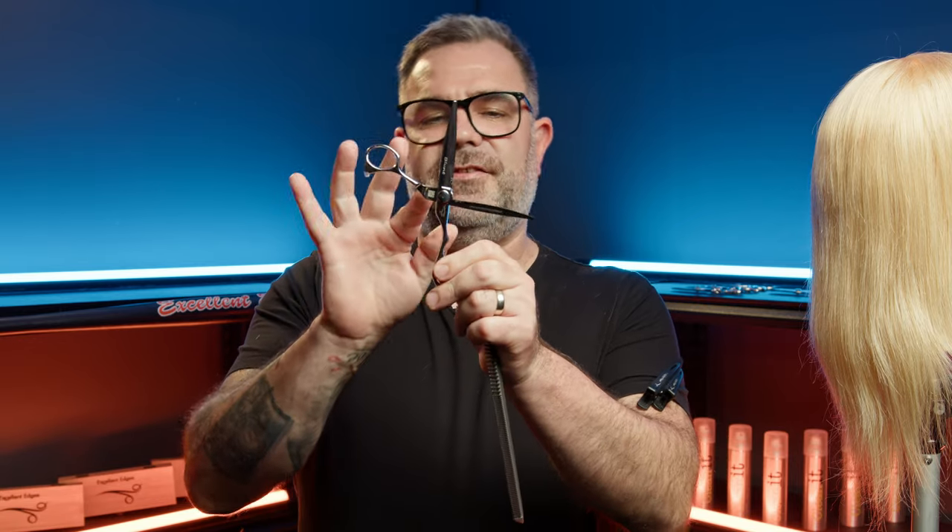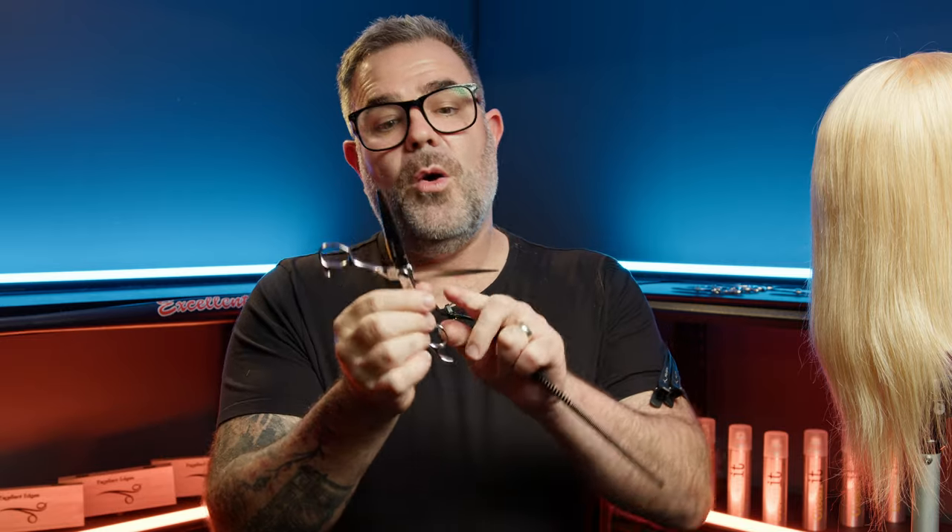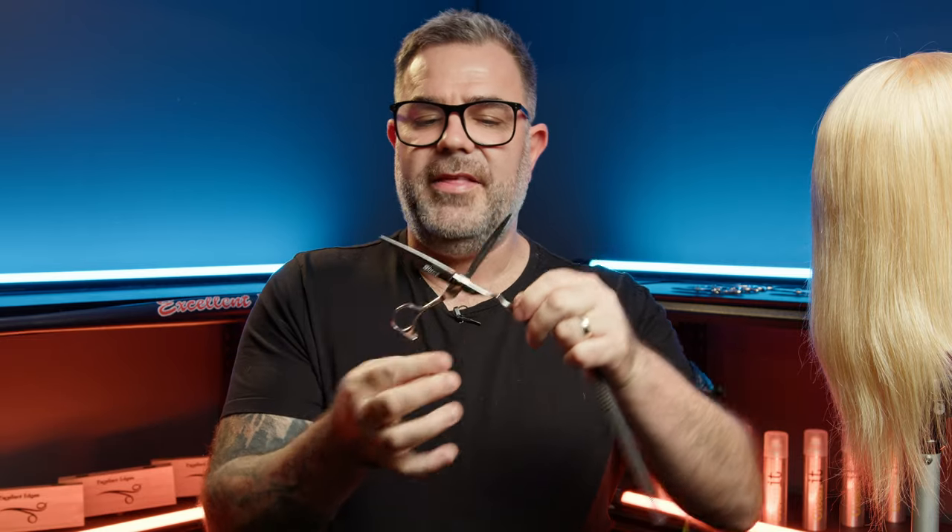This is a Stingray, possibly my favorite scissor. You'll notice it has two distinct blade shapes. One of the edges has a slight bevel and the other has what we call a convex edge, or a clamshell.